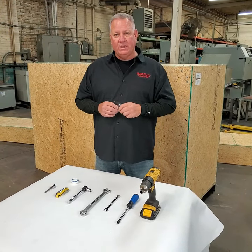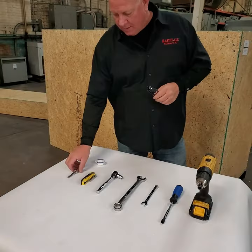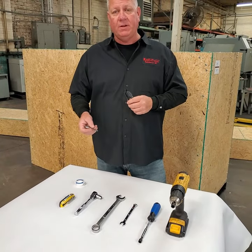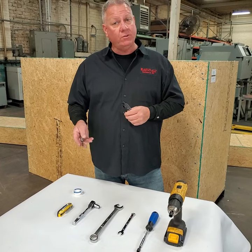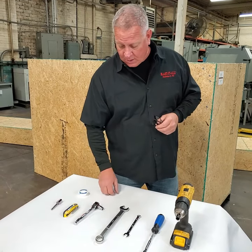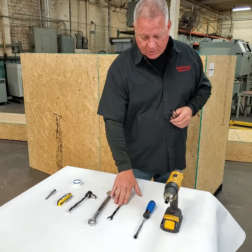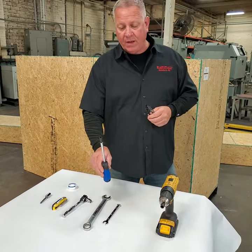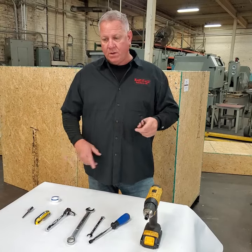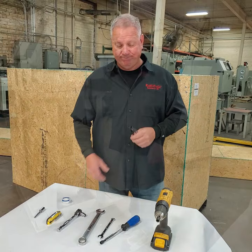Next we want to show you the tools we'll need to set the machine up. We've got some Teflon tape, a half-inch nut drive for the drill if you want to take the machine off the pallet — some people like to leave it on the pallet so they can move it around their shop. We have a razor knife — please be careful — a half-inch ratchet with a 7/16th socket, a 7/8 wrench, a 7/16th wrench, a 5/16th nut drive, and a 3/8 inch nut drive.